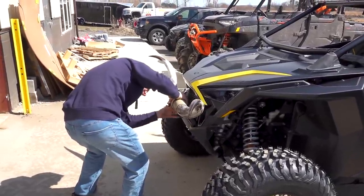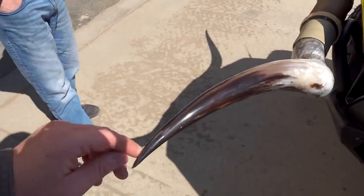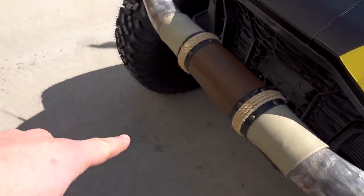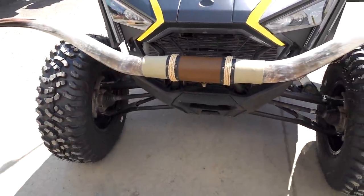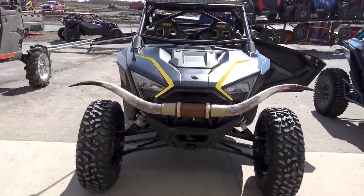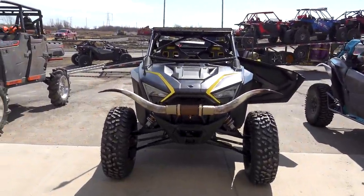Those are so big - true Danny Duncan style. He loves the steer horns so you got to give him some steer horns. They're like five and a half feet wide. I've absolutely been impaled by them almost at least six times walking by this thing - these are sharp, they're polished and got a clear coat on them. We did a little flag mount up front but instead we're just running these giant steer horns. They're almost as wide as the car - straight up it looks like a huge mustache. I freaking love it - insane!